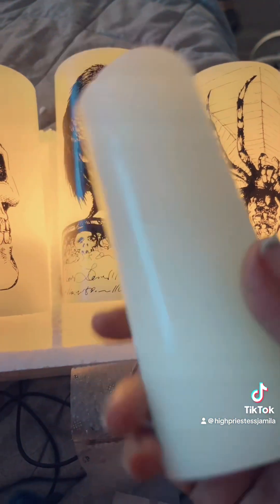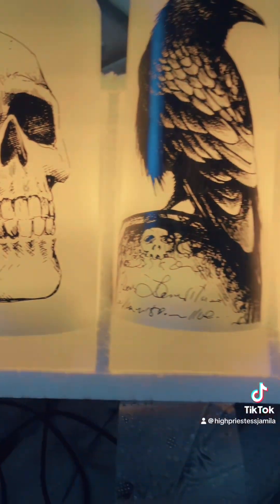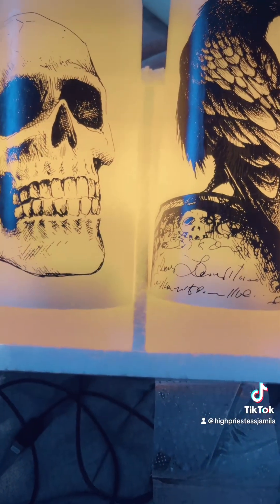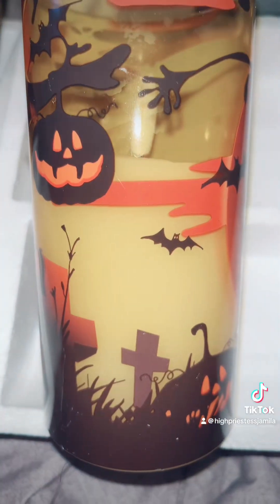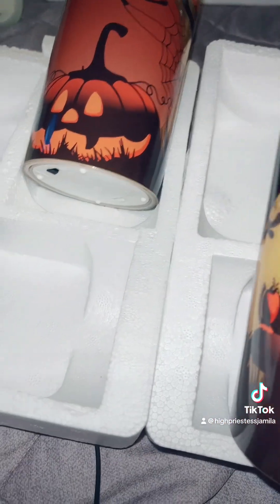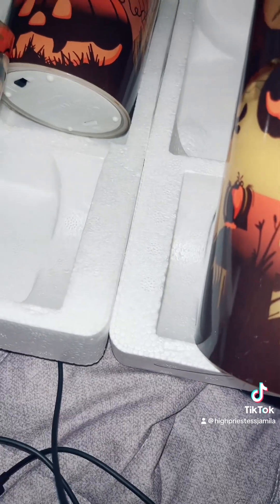I got another set of these — I just thought these were so adorable. I have one more set of candles to show you guys. Look at how cute — I got a three-pack of these again, and these were also under $25. We are going to be in our new home well before Halloween.